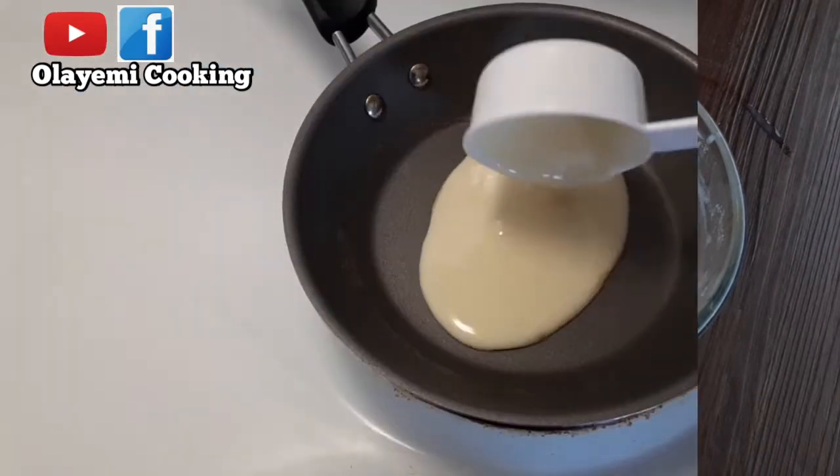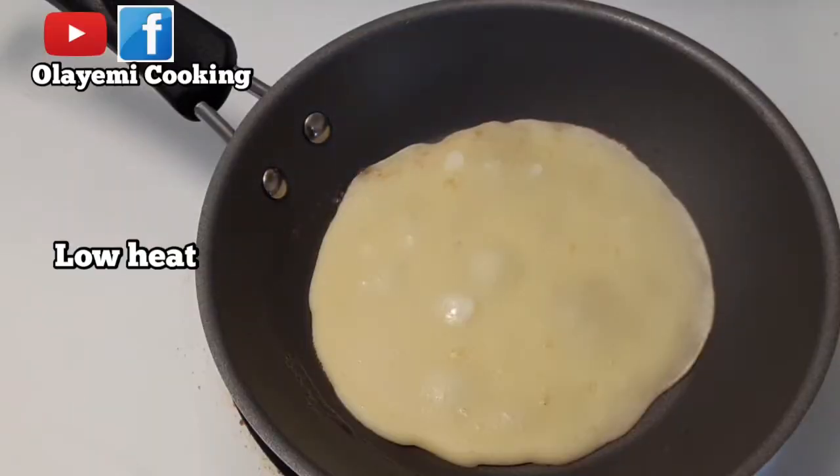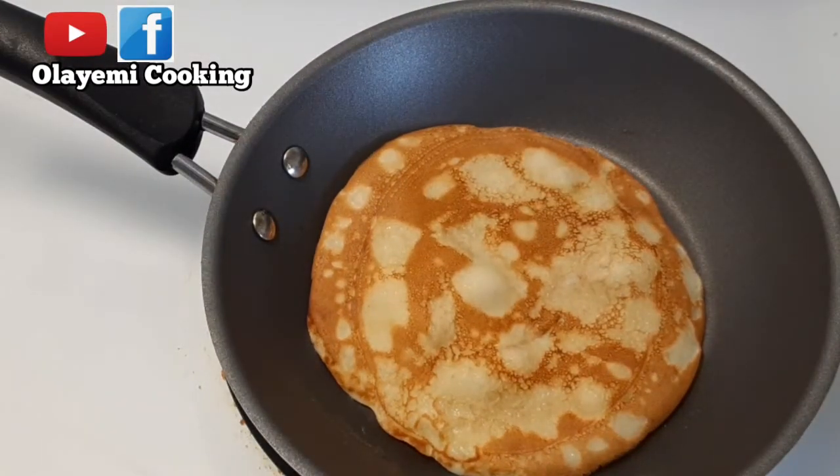You can leave the pan without oil, but remember to cook this on low heat. It's very good when you make it on low heat, and you need to be patient before you flip it to the other side. You can also follow us on Facebook at Olayemi Cooking. I'm going to allow this to cook a little bit, then flip it — you can see it looks perfect.